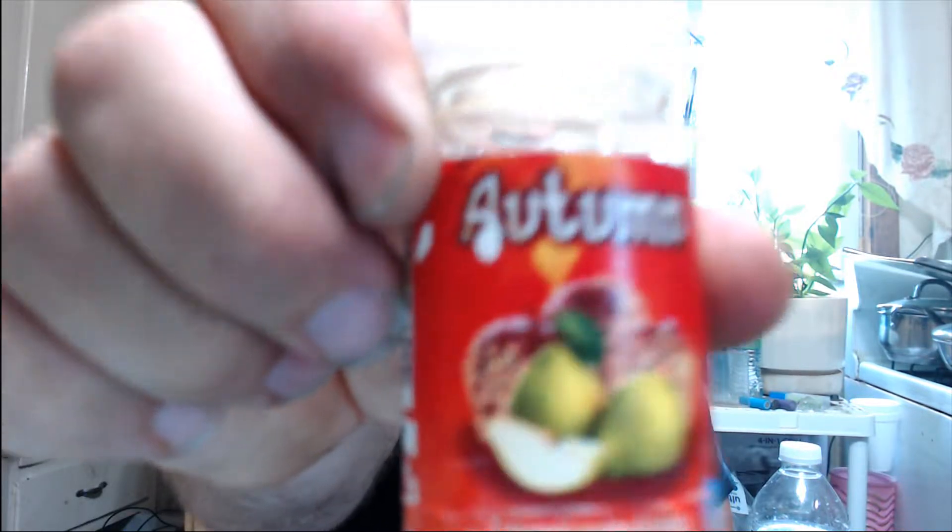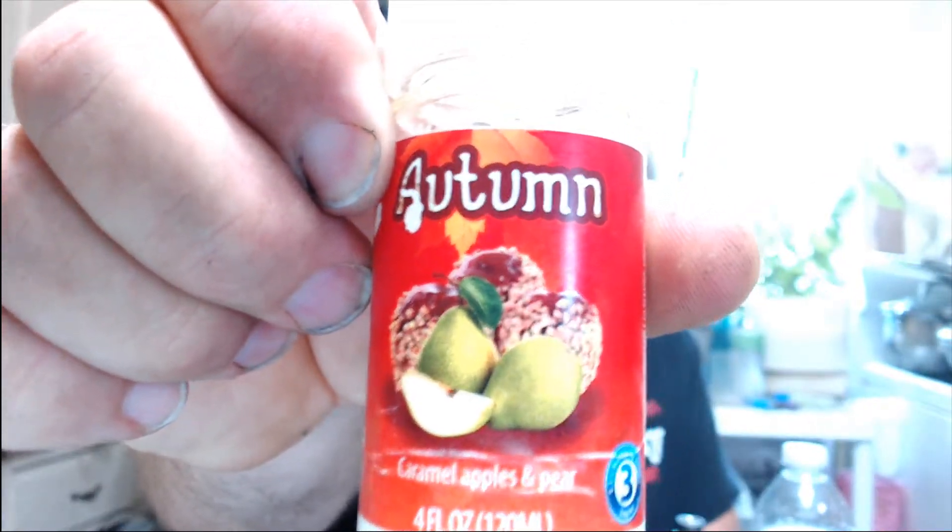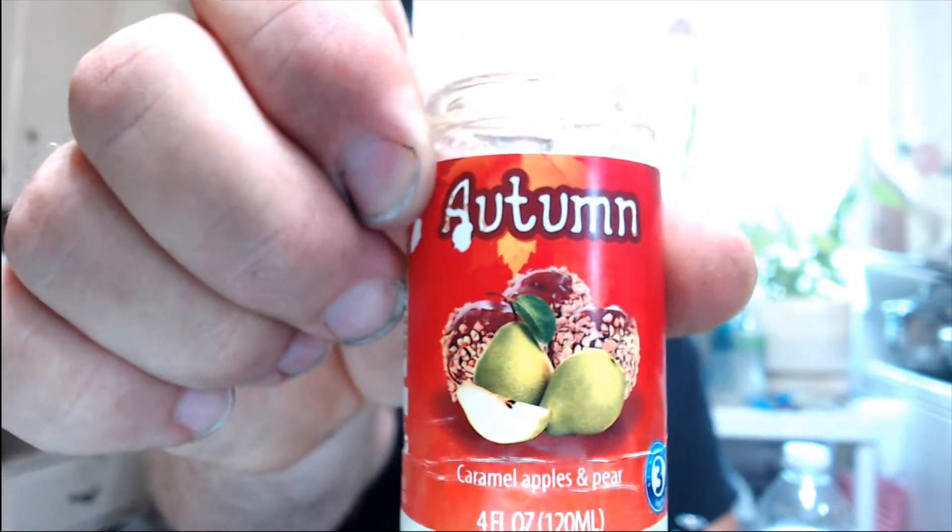It's a stormy rainy day out there. Now I'm gonna do it. Caramel apples and pear. Just doesn't that look delicious? Wonderful.